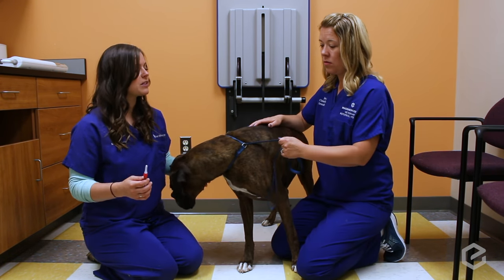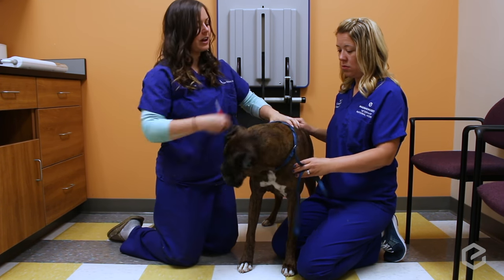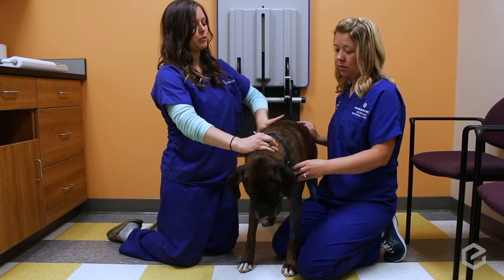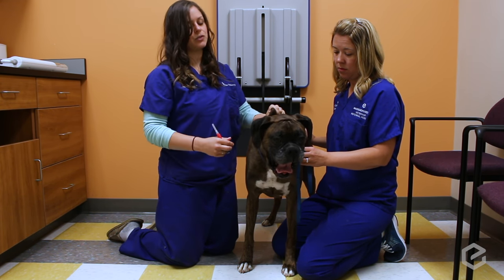The way we typically do it, and where we typically do it, is right in the back around the shoulder area, where there's lots of loose skin and lots of space for you to do it.